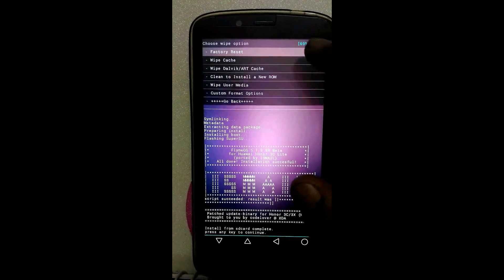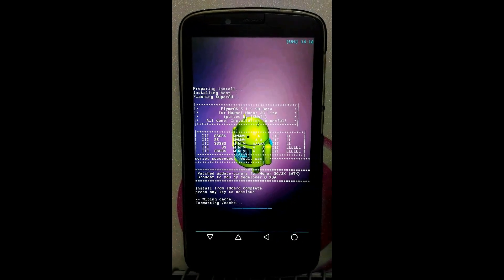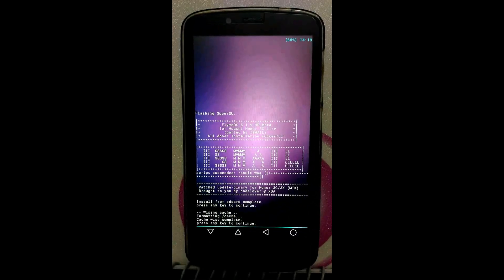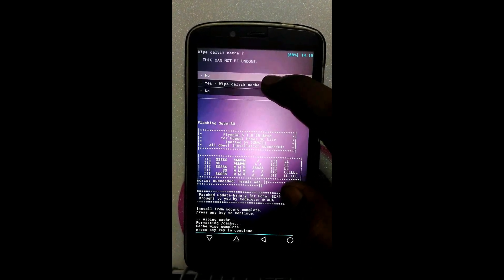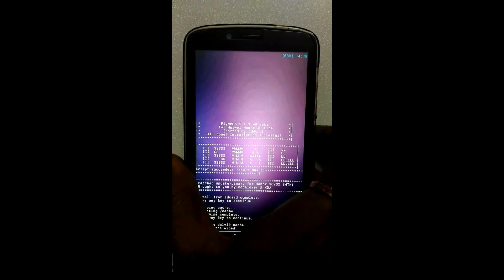Click on Wipe and Format option again. Wiping of cache completed. Click on Wipe Dalvik Cache. Done. Go back, then click on Reboot System Now.